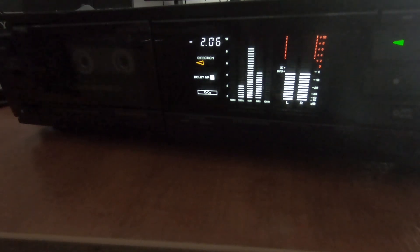So that's the Sony TC-RX80ES cassette deck from 1988. It's getting a little bit rare, this machine now — you don't see too many of them. And like I said, it is sought after because of this display. This is a nice deck, and I hope you've enjoyed seeing it. See you next time.